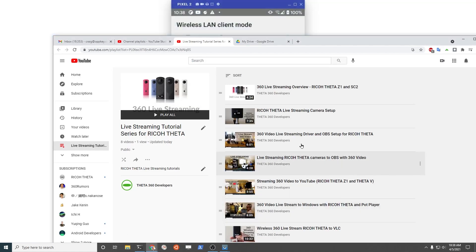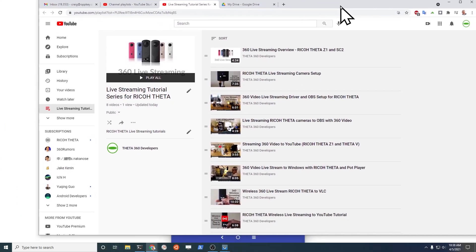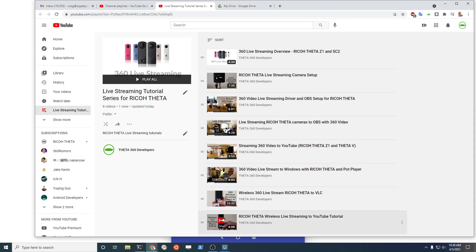If you're new to the wireless live streaming plugin, watch this video here which covers wireless live streaming from the camera directly to YouTube. This video will cover all the configuration for the wireless live streaming plugin. I'm just going to focus in on some of the differences when you connect with a mobile phone as the hotspot.